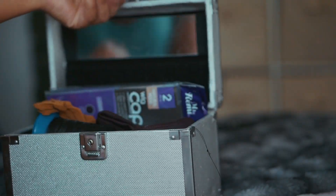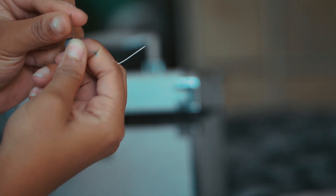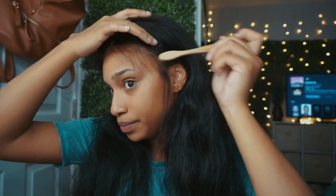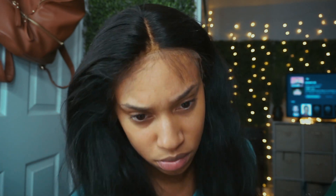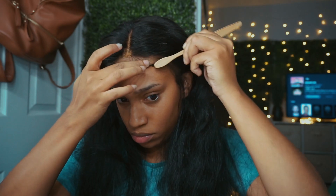I haven't been gluing down my wigs lately, so I've been using the elastic band method. If you don't like using glue, I highly recommend this step. I already washed this wig, blow dried it, cut the lace, and plucked the hair — all that. If you want a very detailed step-by-step wig application, I do have an in-depth wig series. Right now this video is just showing you my new way of applying wigs without glue and how I style them.